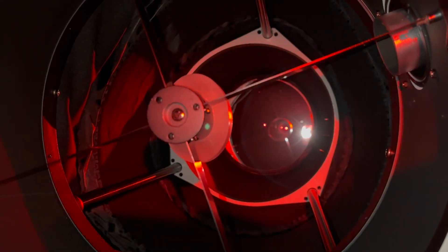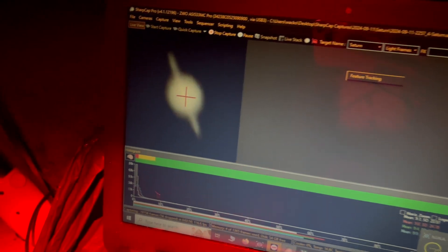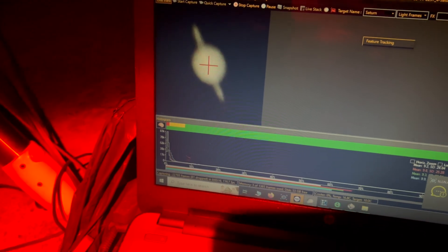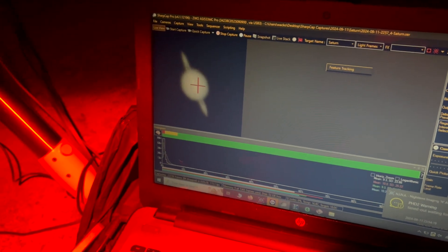It's night two and it's much of the same as the first night — we're pointing the telescope at Saturn in hope of capturing a clearer image. The seeing conditions initially seemed a lot better, so we'll have to see how the image comes out. Stay tuned for the end of the video where I'll be showing all the photos I captured from the three nights of imaging.